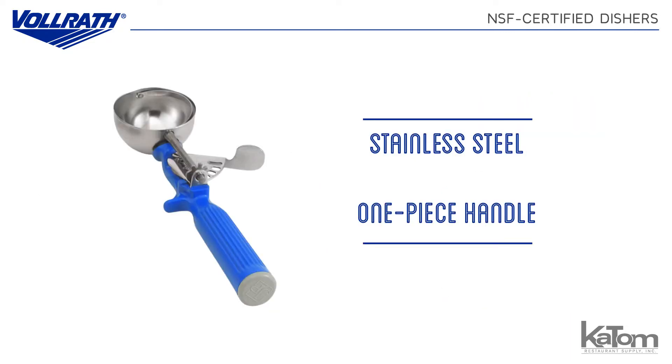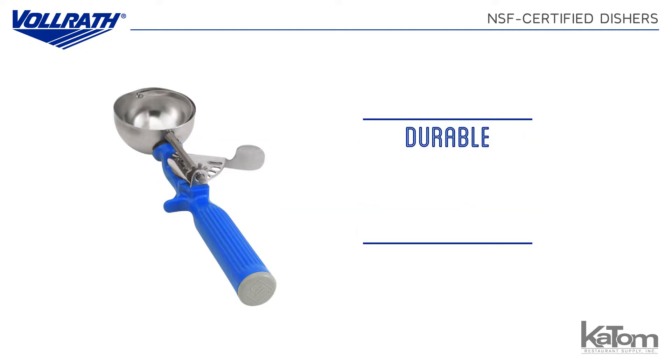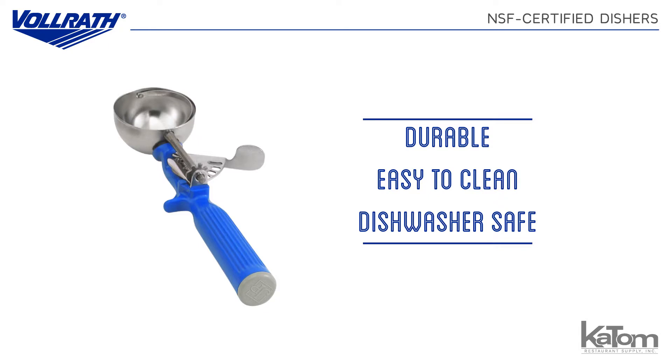For the longest possible product life, Volrath's dishers are made from stainless steel and have a molded one-piece handle. They are durable, easy to clean, and dishwasher safe.